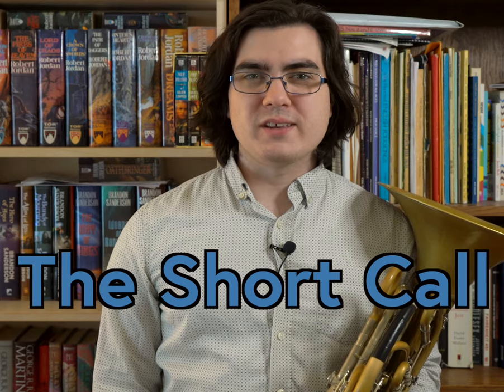Hi everyone, my name is Scott Legere and this is The Short Call. Let's make learning music a little bit easier. Here are just a few simple exercises you can add to your warm-up to start building your high range on the French horn.